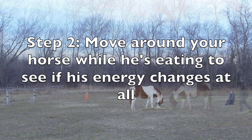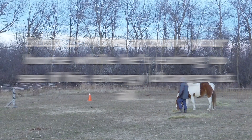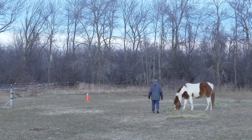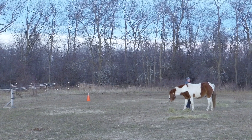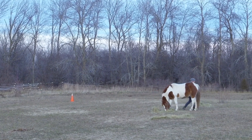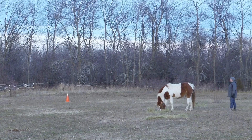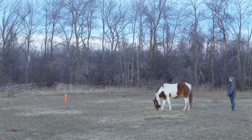The next step is to start moving around them while they're eating and see if their energy changes at all. I really expected Tornado's energy to change because he is very sensitive to touch. You can see here he does lift his head when I touch him, and he seems generally more alert or intense when I'm in close proximity. So it was nice that he didn't change at all.